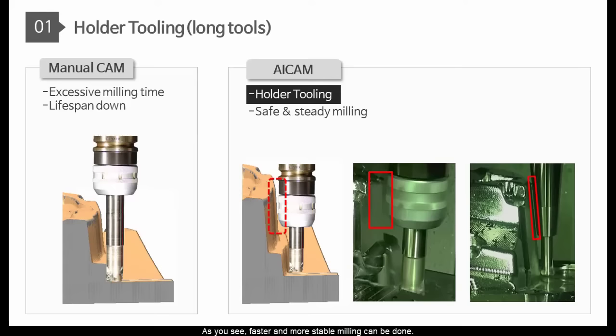As you see, faster and more stable milling can be done. The issue for long tools will be minimized.